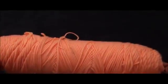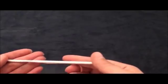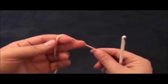Hi guys, so for this video I'm using 1 pound Caron yarn, it's in size 4mm and the crochet hook that I'm using is in size 5mm.